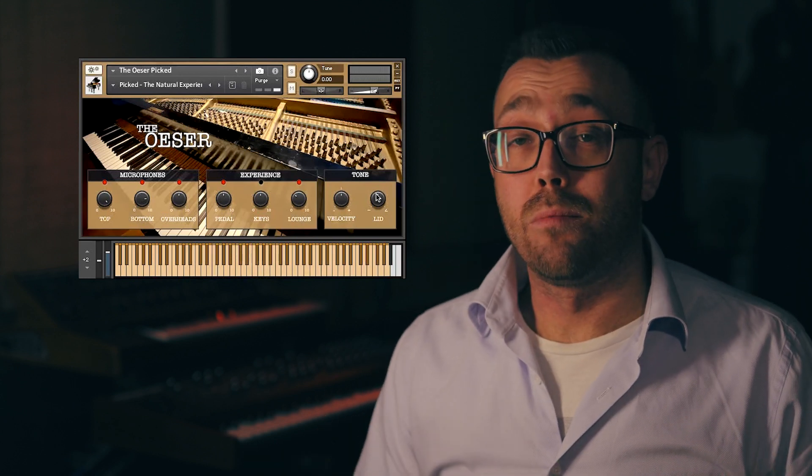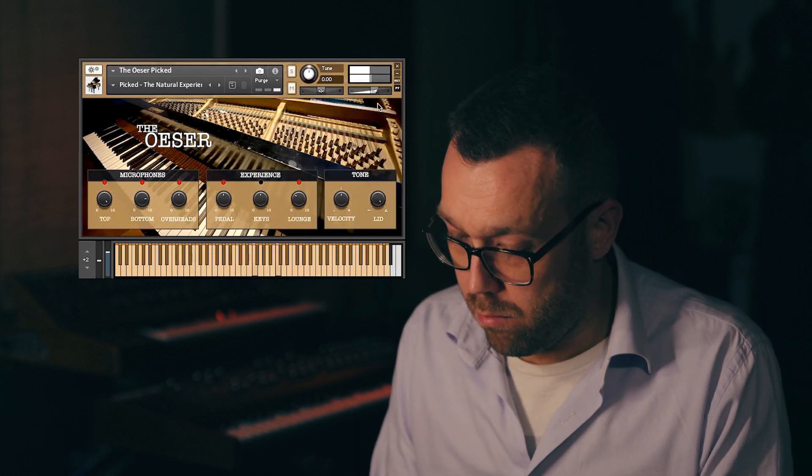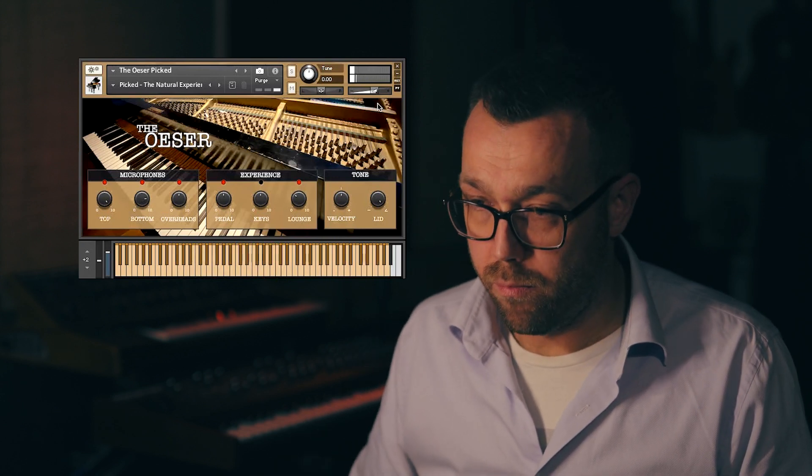Of course, the piano comes with a lid. With the lid fully open, you get those pretty high-frequency harmonics. And being fully closed, you naturally get a more intimate, warm sound.